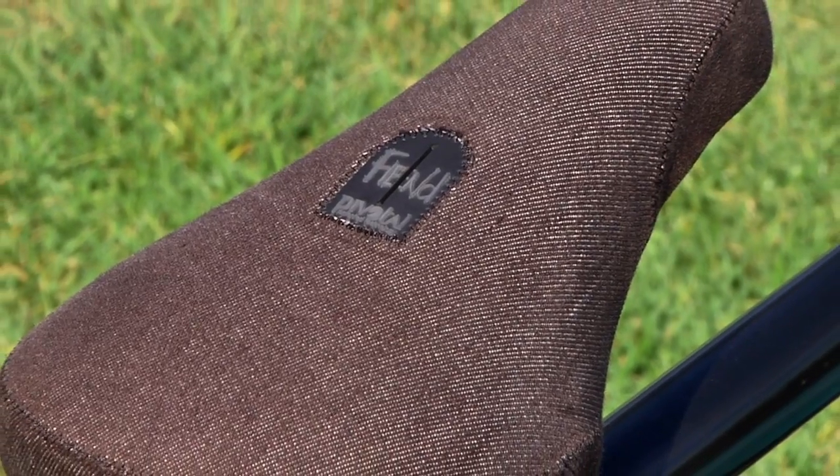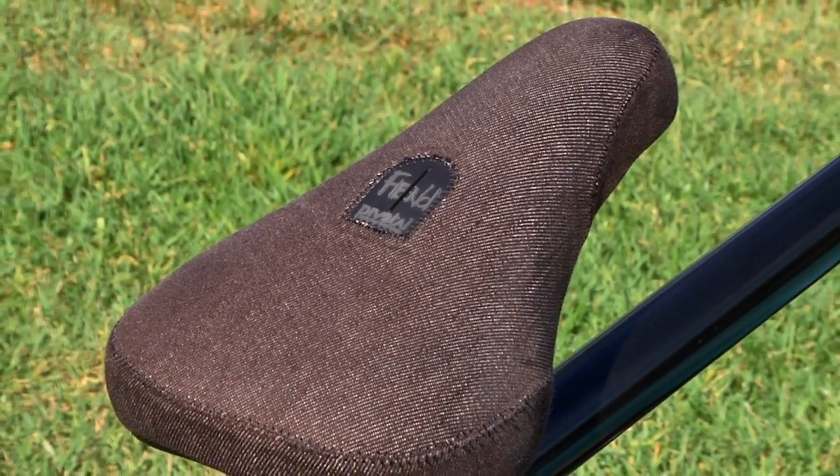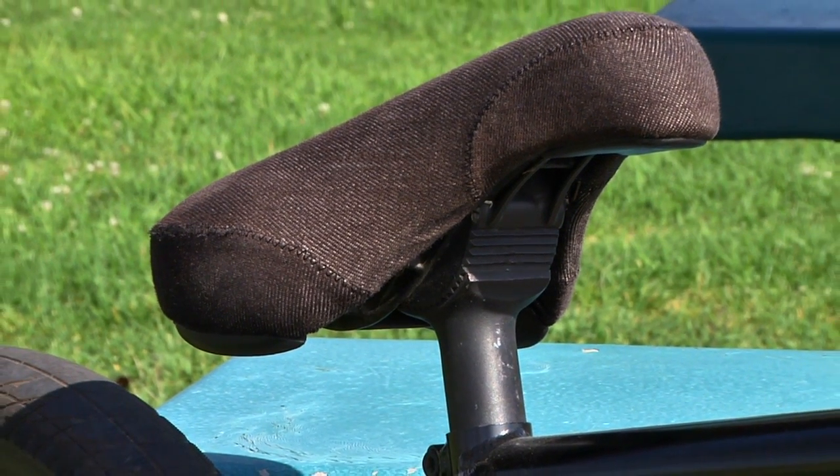This is my signature Fiend seat. It just comes in black and blue denim and it's like a Fat Capital style so it's better for bar spins. The Fiend signature seat is available this month.